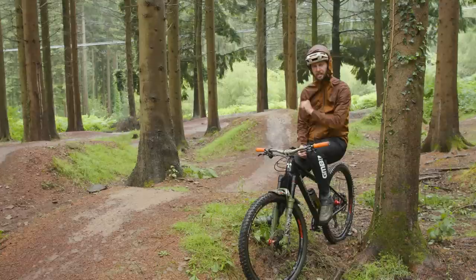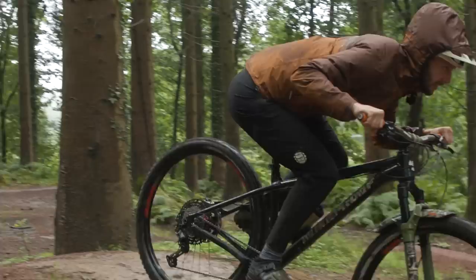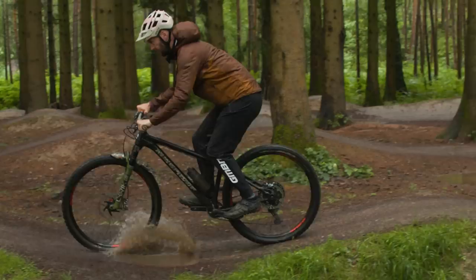Our first top technique that we're going to learn is a classic here at GMBN — it's the art of pumping. Using the trail to generate speed by moving your body weight and bike around. Pumping is done in lots of different scenarios. Pump tracks are a great place to learn because, as the name suggests, you use that technique to generate speed around a track. What is pumping, where can we use it, and how do we actually do it?